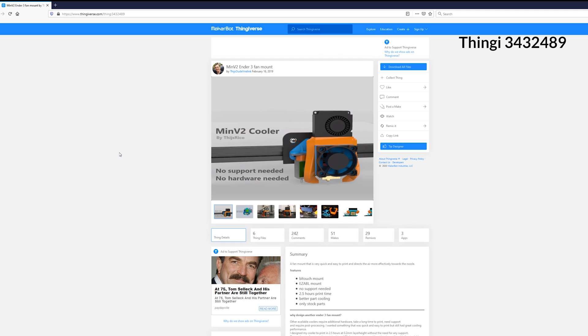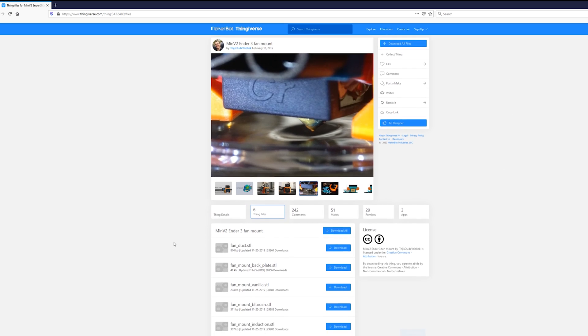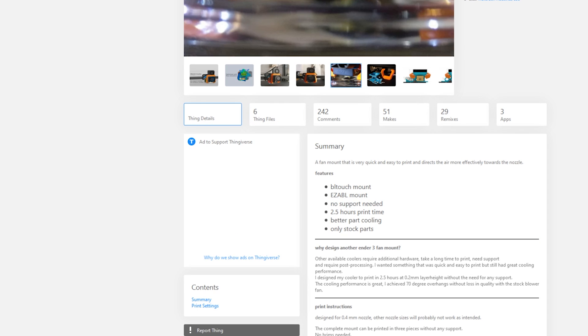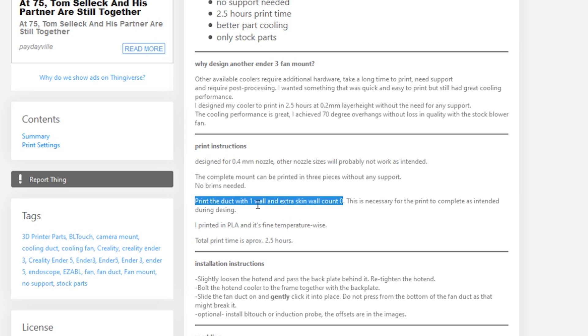So instead we're going with this design. Here we have the fan mount, and you can see a lot of thought and time has gone into this. There's flow simulation showing the airflow is directed perfectly underneath the nozzle. He also has files for different kinds of leveling sensors — for a BL Touch or for an induction type. So ultimately you'll be downloading three files: the fan duct, the backplate, and one of three mount options. For mine, because it's stock with manual level sensing, I'll get the vanilla. He also gives very specific instructions on how to print this — the duct needs to be printed with one wall and no extra skin. He said he printed it in PLA and it took him two and a half hours.